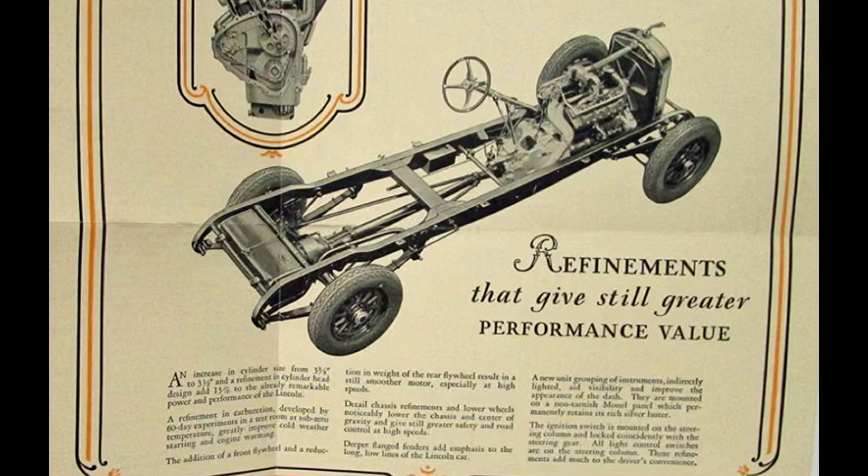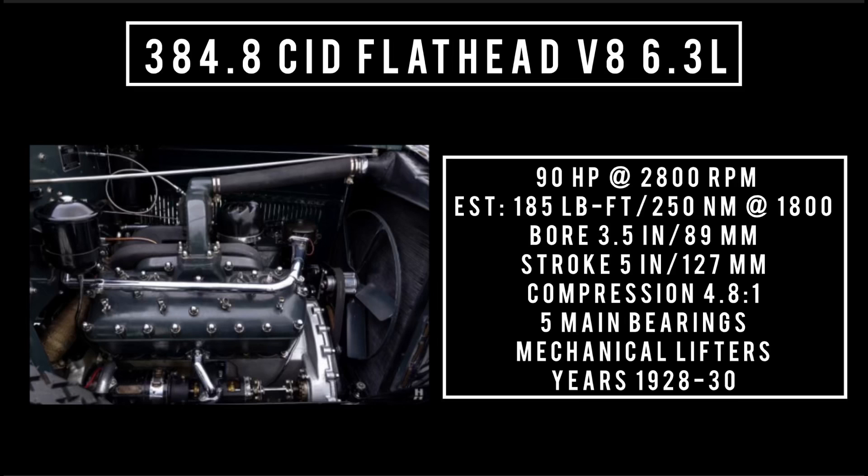In late 1927, Lincoln would increase the bore one eighth of an inch, bringing displacement up to 384.8 cubic inches — oftentimes called 385 cubic inch displacement V8 — at 6.3 liters. It's good for 90 horsepower at 2,800 RPM, with an estimated 185 pound-feet or 250 newton-meters at around 1,800 RPM. With a bore of 3.5 inches and a stroke of 5 inches, compression is 4.8 to 1, three main bearings, and mechanical lifters. This engine was used between 1928 through 1930, and featured reshaped combustion chambers, a counterweighted crankshaft, larger one and seven-eighths inch intake valves, and an added oil filter.